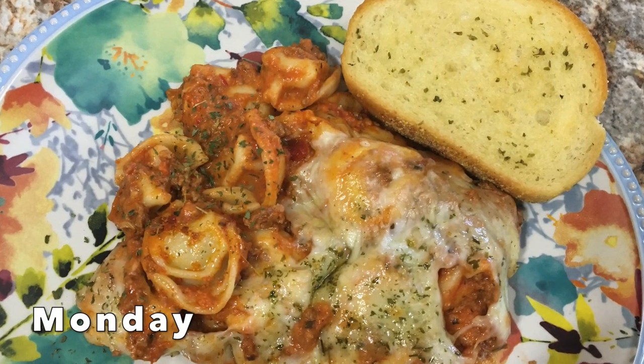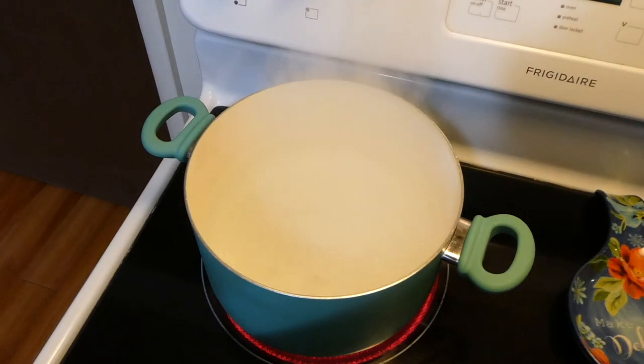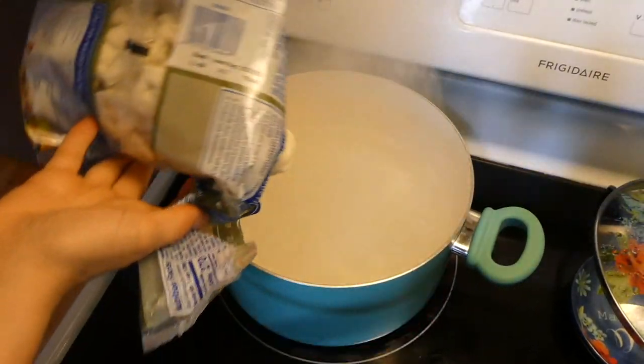Now I'm making some cheesy baked tortellini casserole with meat sauce. To begin, into a large pot of boiling water I'm adding about 20 ounces of frozen cheese tortellini to start cooking.